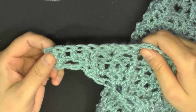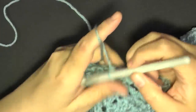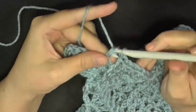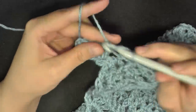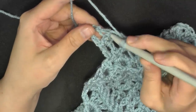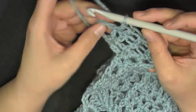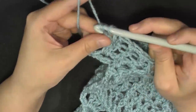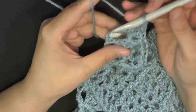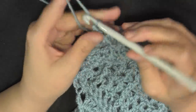Continue the pattern of front post, three double crochets, front post, then V stitch of two double crochets, chain one, two double crochets — repeat to turning chain. I did my V stitch, front post double crochet, three double crochets, then front post double crochet on this last post. Then two double crochets on the last end turning chain, chain one, and a double crochet in that third chain. That ends row 26.